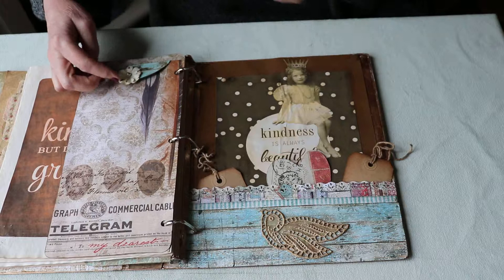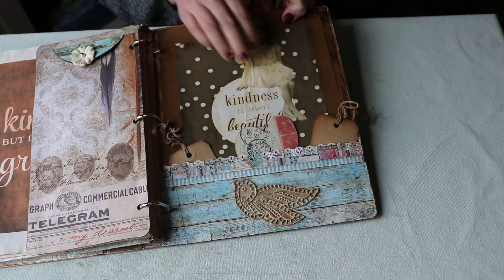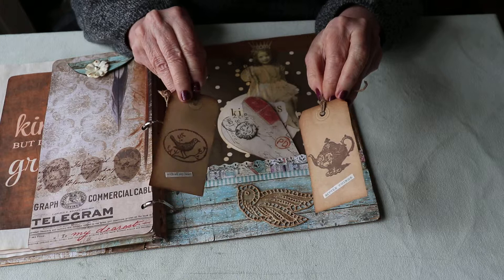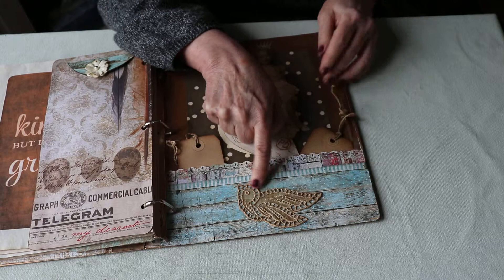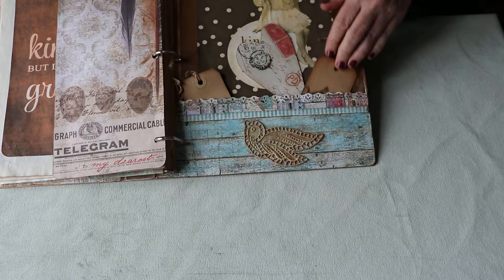A little velcro holds it down, and there's a little Prima flower on top. My last page is a pretty vintage fairy girl on a design that says 'Kindness is always beautiful.' I made a chipboard heart inside the pocket, two little rustic tags with words, and an old bird trim from my stash. I just love it — very vintage, which is what I love. I guess because I'm vintage too!